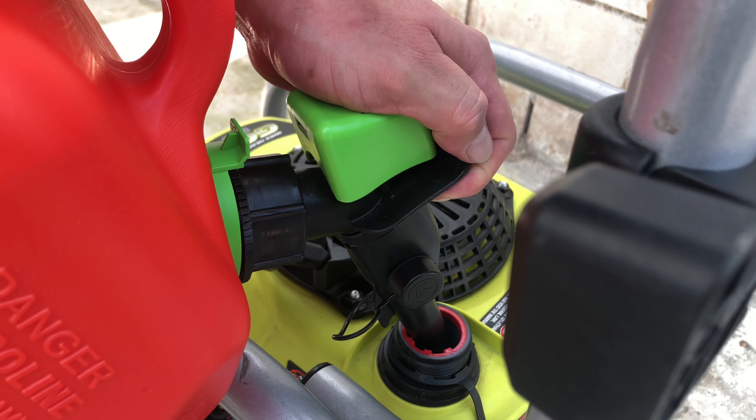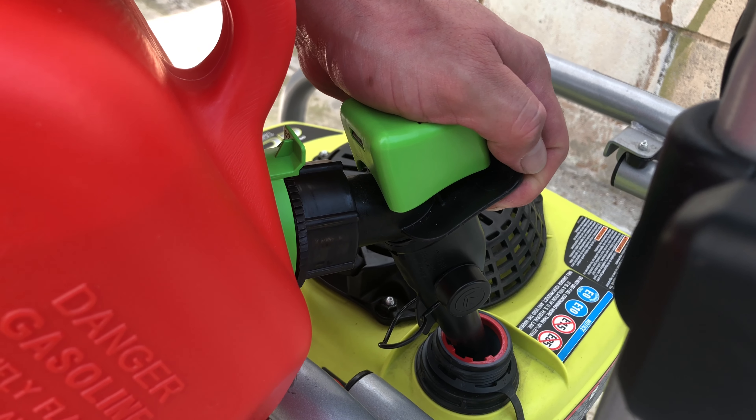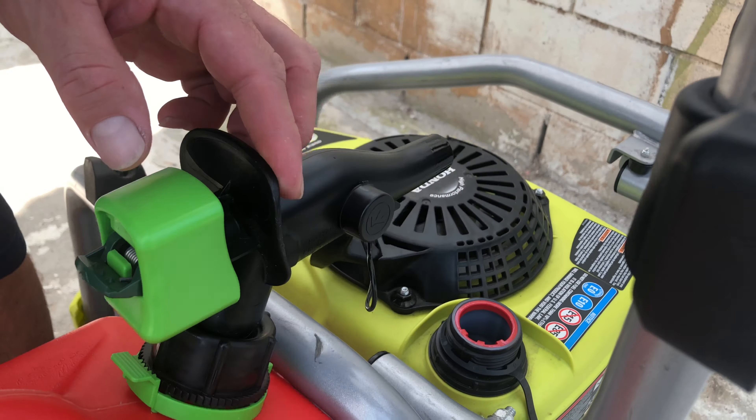I'm just being careful here not to overfill it. So you push this and then with your hand you push the entire green thing in and you'll feel it kind of click. Just be careful because it fills up fast.